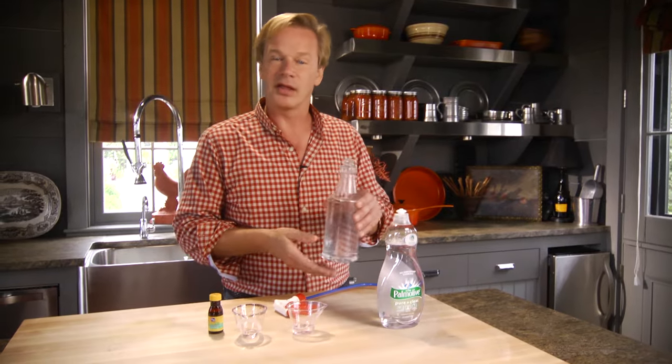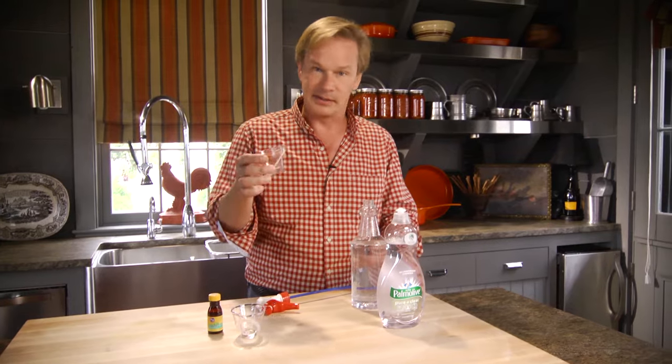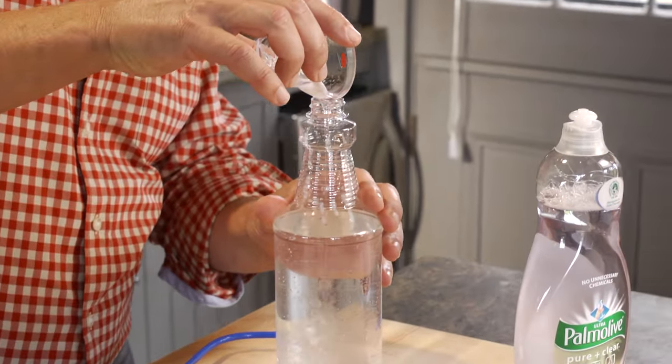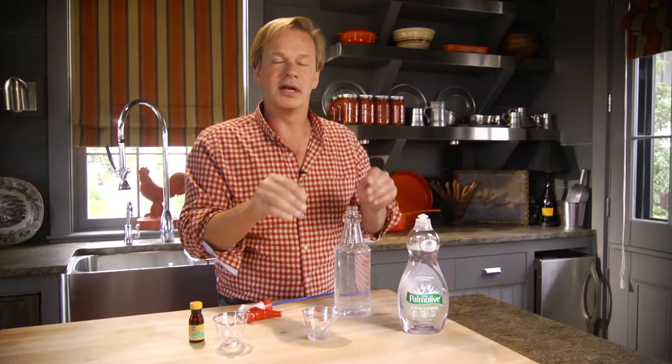The way you put this together is you take three cups of water in a spray bottle like this. You also want to take a surfactant — big word, but the effect is fantastic and very simple. Just take some dishwashing liquid, about a teaspoon of it. What the surfactant does is it breaks down the beading of water, so if you put dishwashing liquid in there, it causes the water to spread out evenly and soak in.